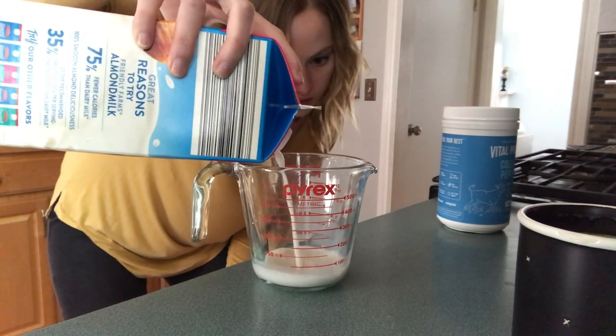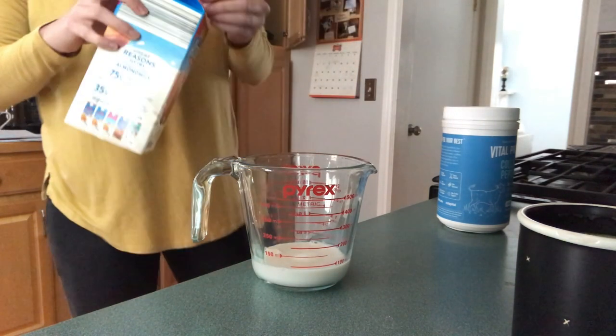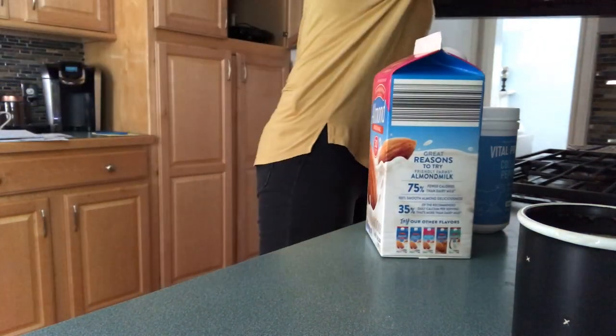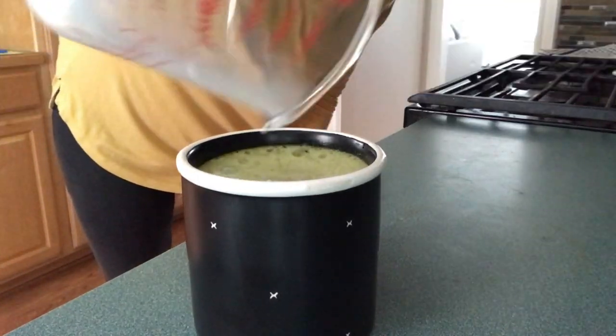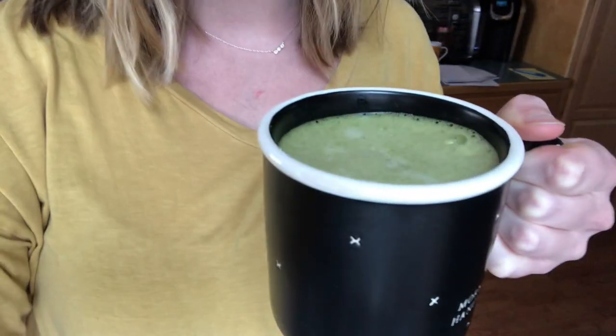I use almond milk because it digests better — it doesn't make my belly as grumbly as normal milk would. So I'm just going to fill this up, probably about a third of a cup. I'm not going to use much because my cup is already pretty full. Going to heat that up for about 30 seconds. Once that is warmed — and that is my matcha for the day. Sometimes I leave more space to have more milk and make it more of a latte, but today I'm just good with that.